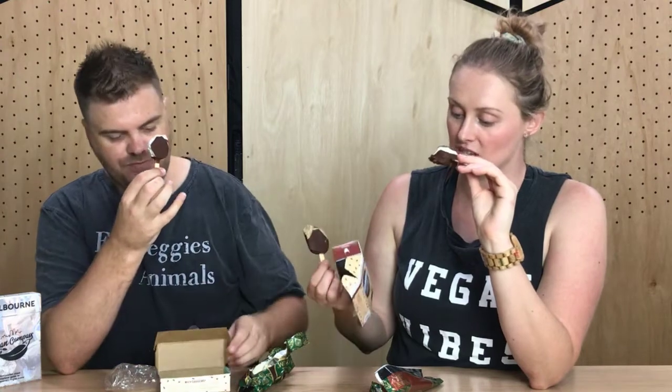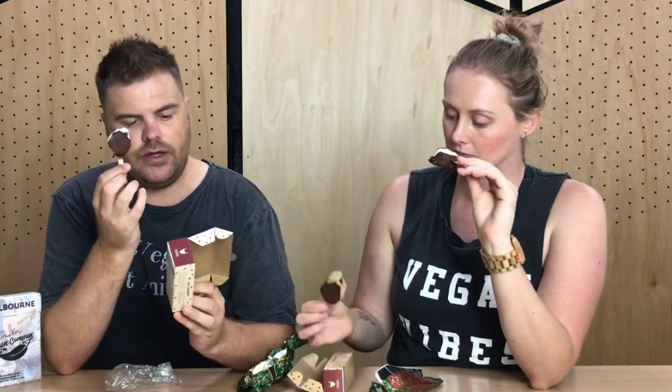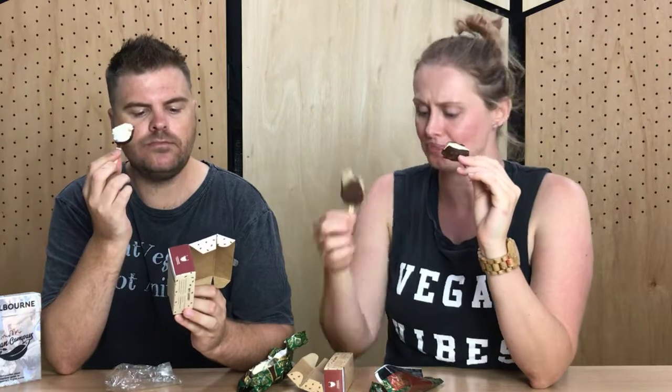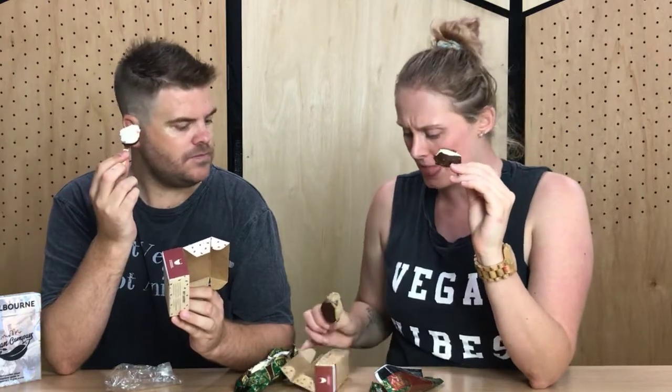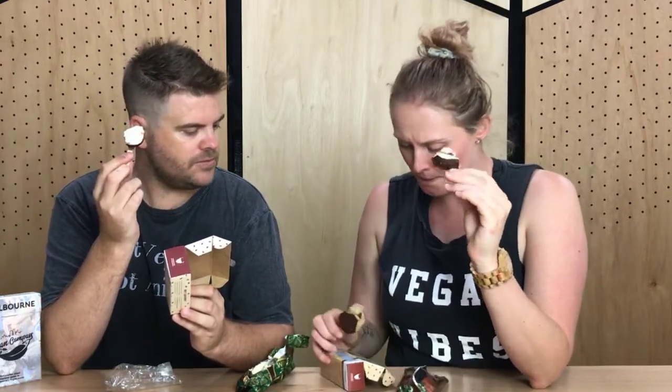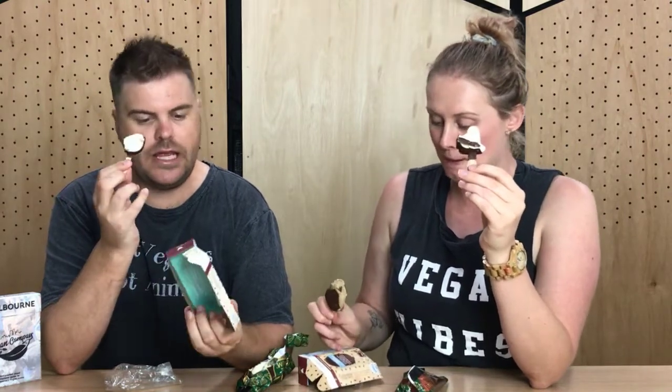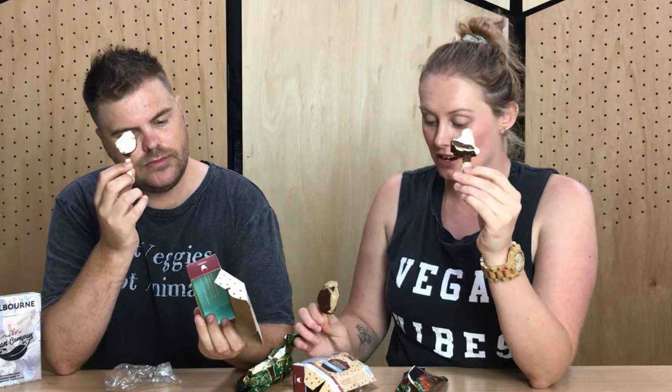I guess that comes back to what the true cost is. These are all locally made in Tassie — Tasmania. And they've clearly put some effort into it. They've got a whole bunch of different flavours, including strawberry. And a lot of people have been saying that the Magnums aren't actually gluten-free — these are legit gluten-free. Yeah, they are. And soy-free as well.